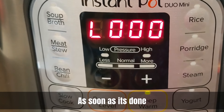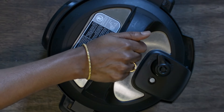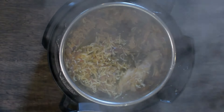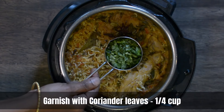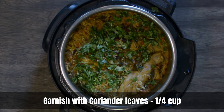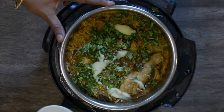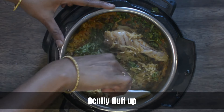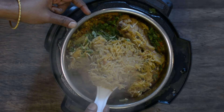Once done, it will give you a beep and you'll quickly do a manual pressure release. Gently twist and open the lid. Let's garnish with some chopped coriander leaves and some ghee on top. Give it a gentle mix to fluff up the rice. Looks like our rice has cooked perfectly — and this is how your biryani should look.